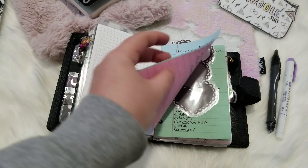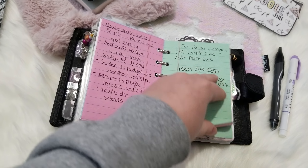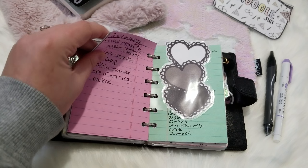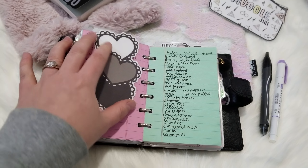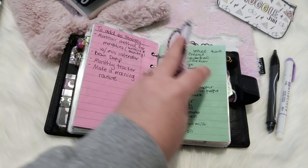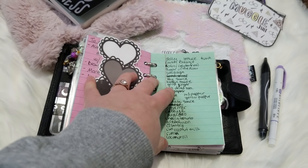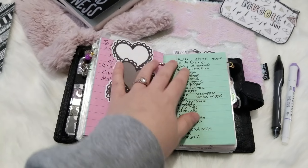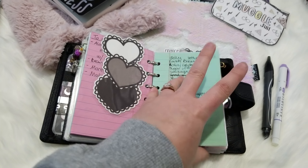I have these random pastel colored notes pages I found at Walmart that I use for random lists — like stuff I want to add to my Stology. The first one was planning methods, then I have a grocery list and a bookmark from Banana Doodle Shop that I keep at my grocery list page. I write in here a lot and add things as I go through the house — if I'm cooking dinner and need something, I'll just write it down fast so this helps me turn there really quickly.